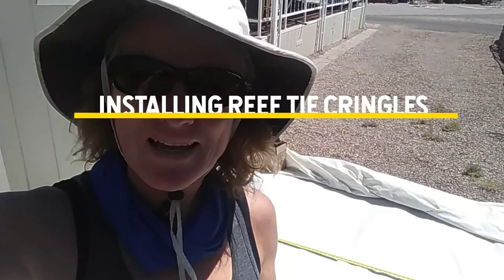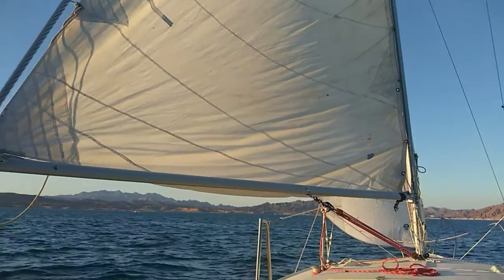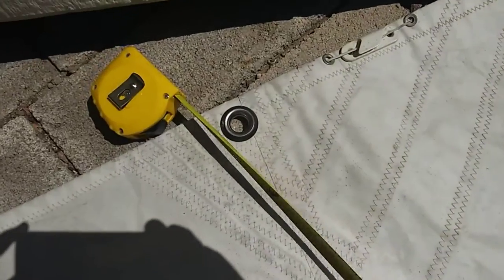Hi! It's Naomi, your desert sailor, and today I am adding some reef kringles to my sail here, my mainsail. I have the clue and the tack, but there are no lines that I can reef tie all the excess sail material when I reef this sail, so I'm going to attempt to put some kringles in my mainsail.